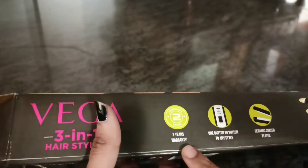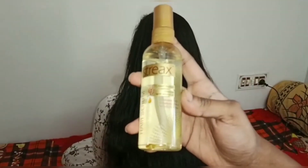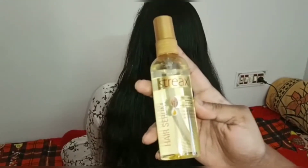Let's see the next demo. You can try straightening, curling, and crimping. Before you use it for hair straightening, curling, or crimping, always use a heat protector product. In this video, I will use a hair serum. If you don't use any heat protector, your hair will get damaged. So use any product.